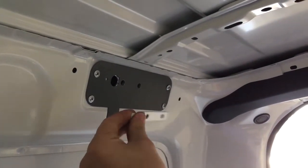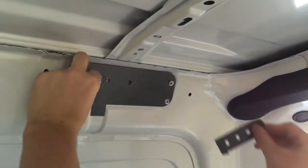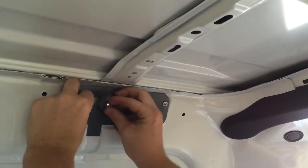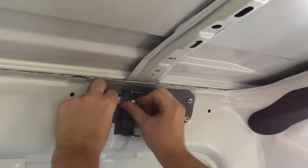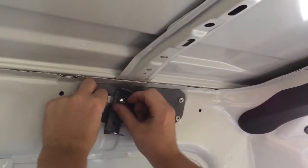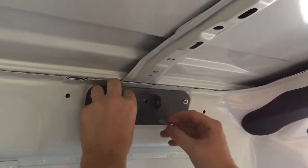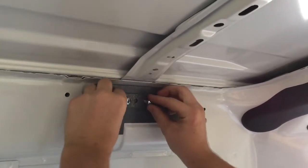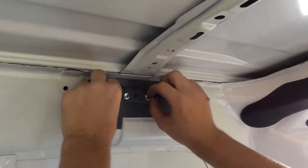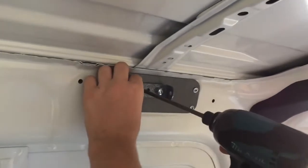Place your insert plate behind the cant rail, as shown in the video. Using two ¼x58 bolts, attach the U-bracket through the mount and cant rail, utilising the thread in the insert bracket to secure. Tighten using your impact gun and P3 bit.